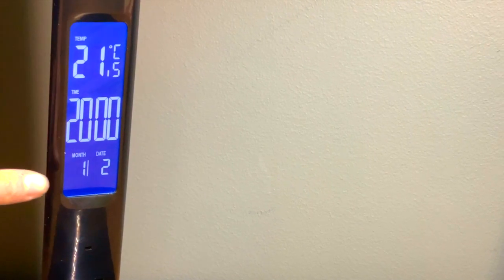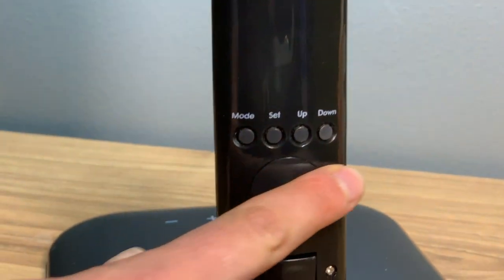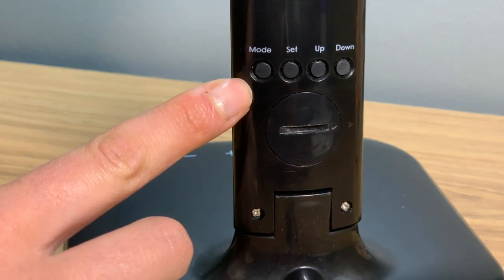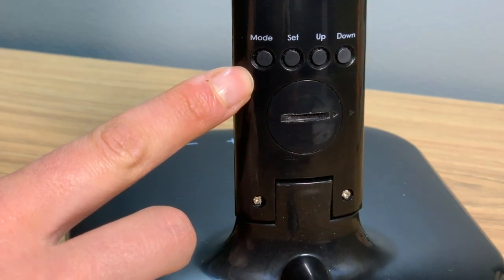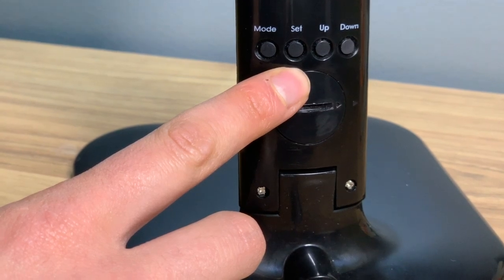You can set the date and time by using the touch panel at the back of the lamp arm. Press mode until you reach normal mode or time. Press the set key until the first number begins flashing.